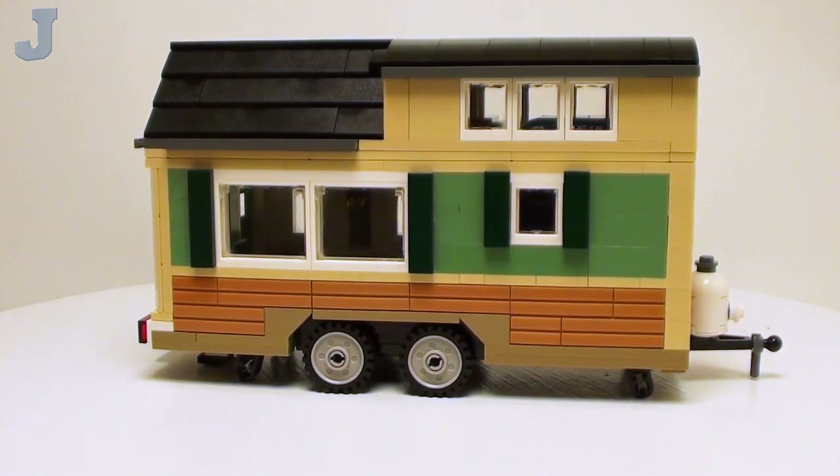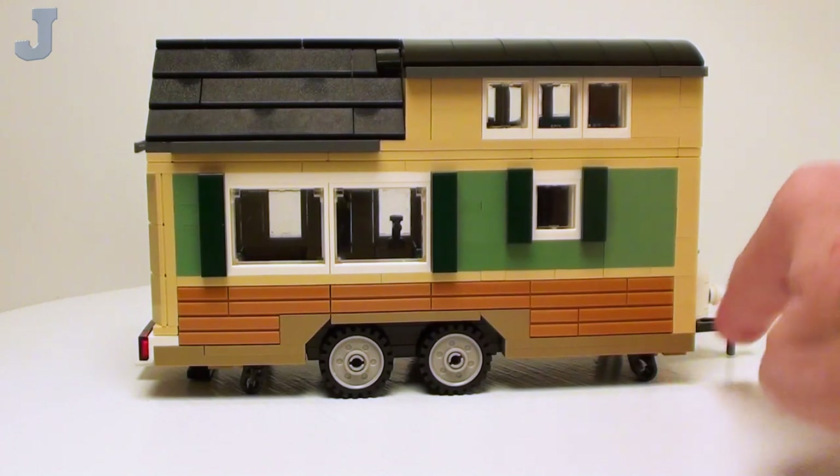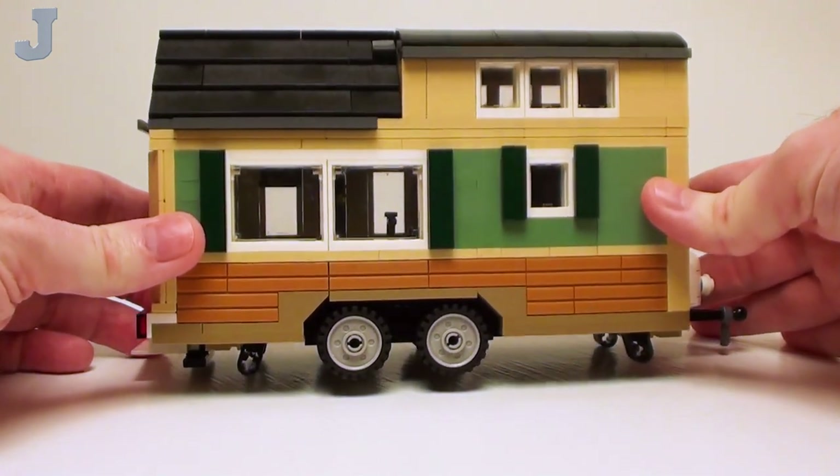And this side here — it does rest on a flat trailer. We got some leveling jacks at the bottom.